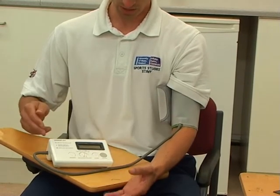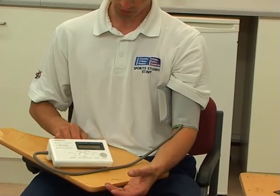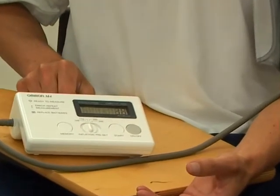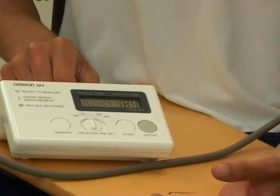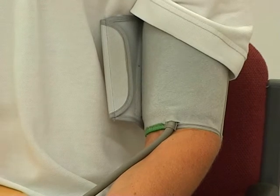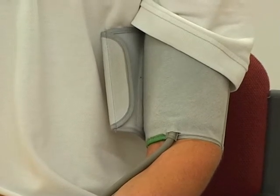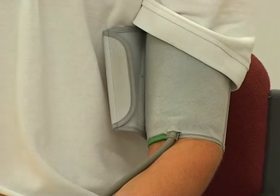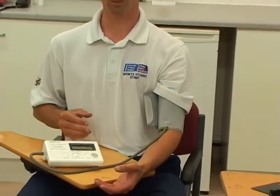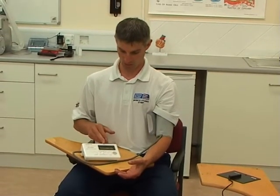The next point is that the cuff is roughly alongside the heart, so it's at the same height. Next, we would turn the blood pressure monitor on, wait for it to zero, and all we're going to do is press the start button. It will take about 30 seconds to collect some readings, during which time the cuff is being pumped up. It's now measuring every time the heart beats and looking at two specific areas: first, the systolic blood pressure, which is the highest reading when the heart is contracting; and secondly, the diastolic blood pressure, which is the highest reading of pressure in between contractions.